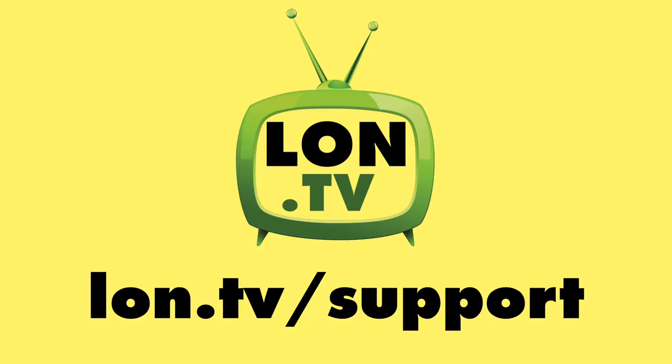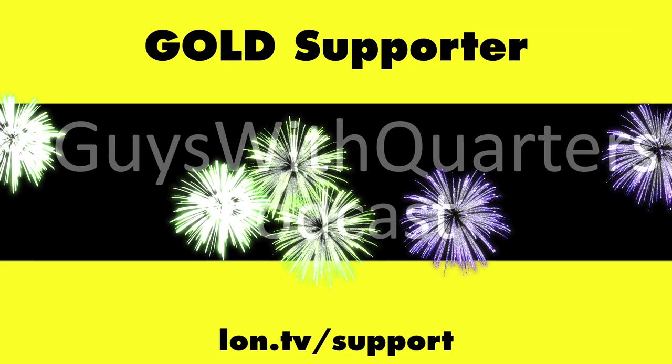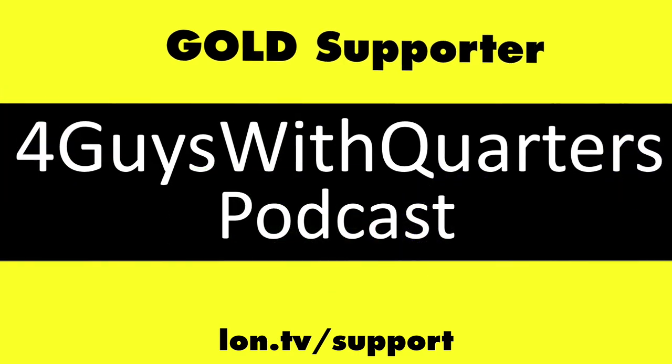Let me know what you thought in the comments below. Until next time, this is Lon Seidman — thanks for watching. This channel is brought to you by the Lon.tv supporters.